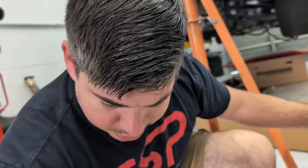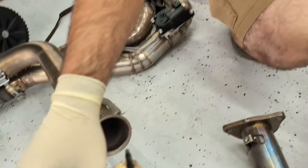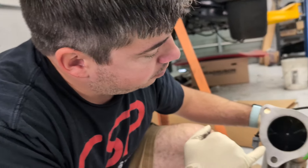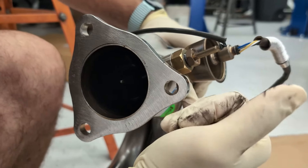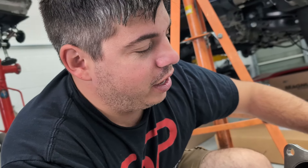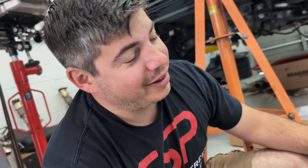This side necks down even further and it might be showing a little bit of restriction there. I added O2 bungs, and we have an adapter in order to convert the O2 bung to the proper EGT sensor, which is not a readily available adapter — I had to get it from the Netherlands.